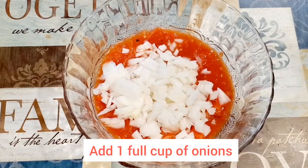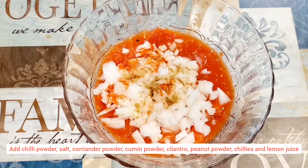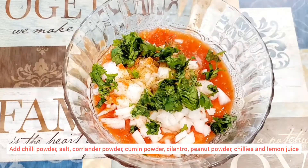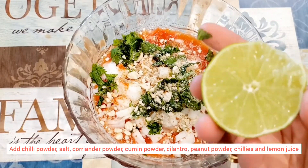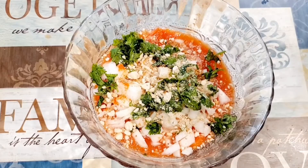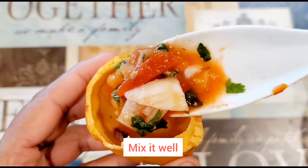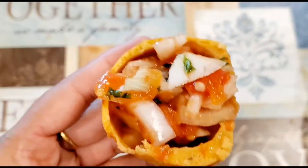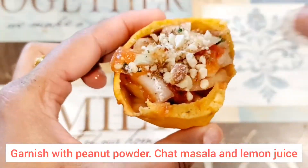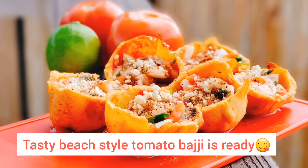Then add a full bowl of onion. Then add a teaspoon of chili powder, a teaspoon of salt, 1 teaspoon of lemon juice, a teaspoon of chili powder, a teaspoon of brown fruit, and a teaspoon of black bread. Are you ready?